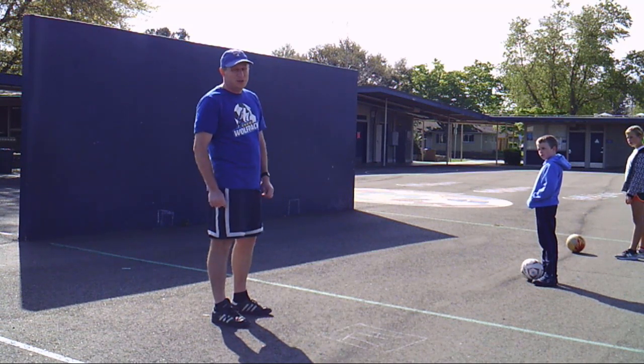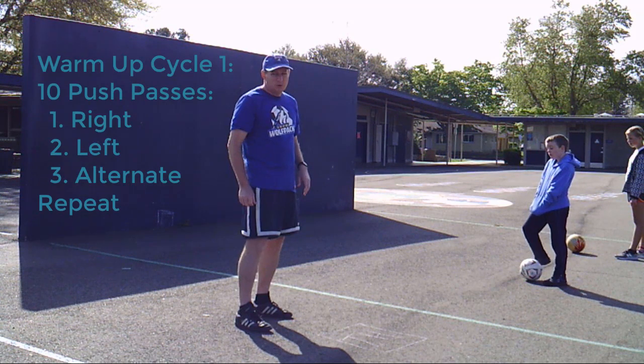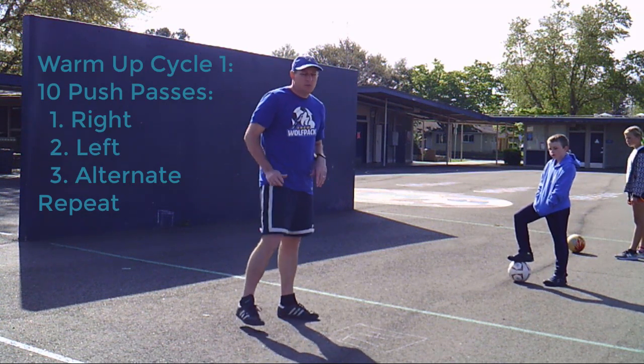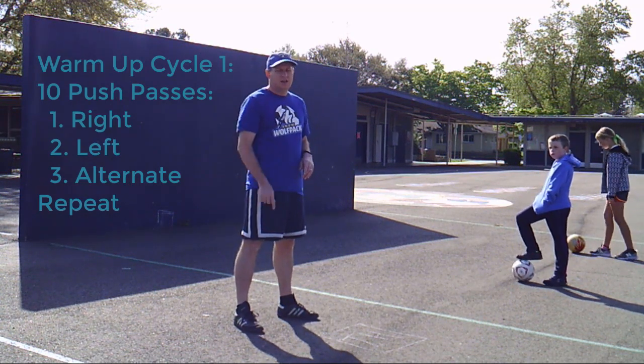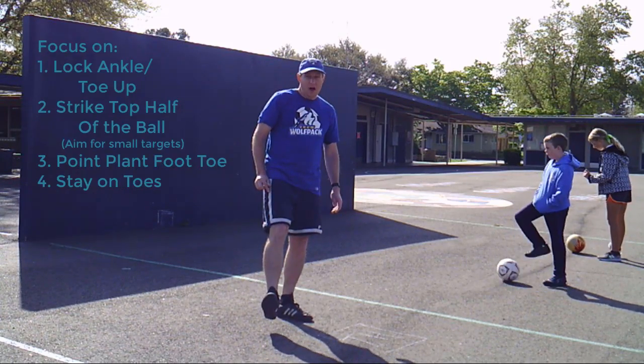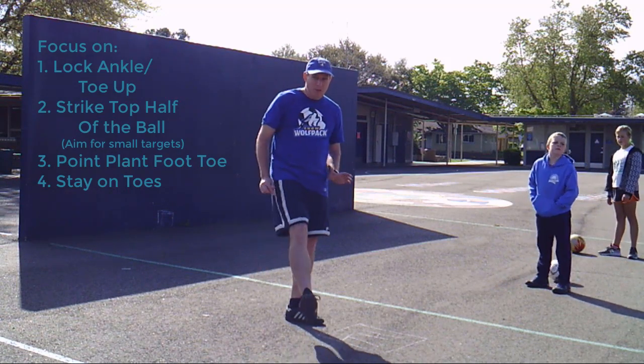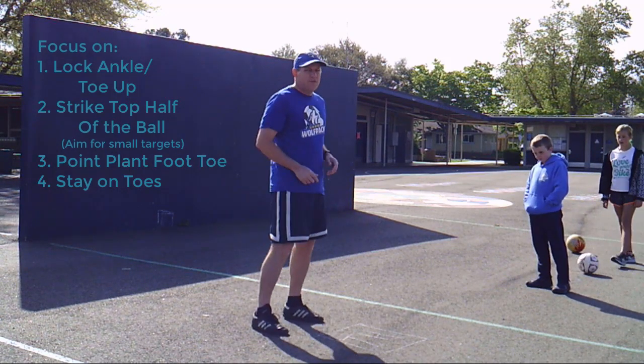We're going to start with individual drills. This is just a warm-up cycle. We'll do ten push passes with the right foot, ten with the left foot, and ten with alternating feet, then you can redo that cycle as you want. We're going to keep our ankle locked and our toe up on our kicking foot, hit the top half of the ball, and stay on our toes so we're ready for however it comes back.